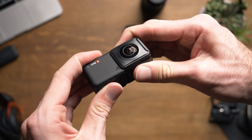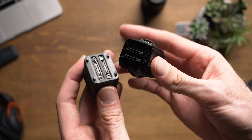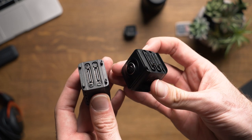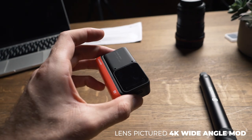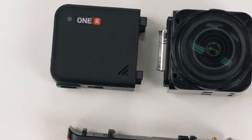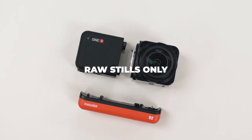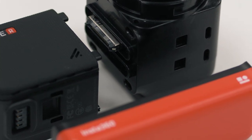Something to keep in mind is that even though the camera has been announced, I was informed that this is still a pre-production version of the hardware, firmware, and the app, so things may change. But so far, looking at the specs, I'd have to say that I'm most impressed by the ability of the 1 inch wide angle lens to shoot 5.3K. It is unfortunately not a raw image, but like I said, this is a big step in the right direction.